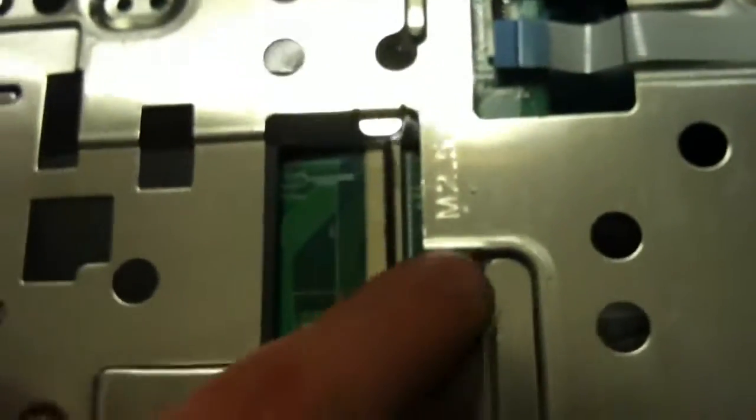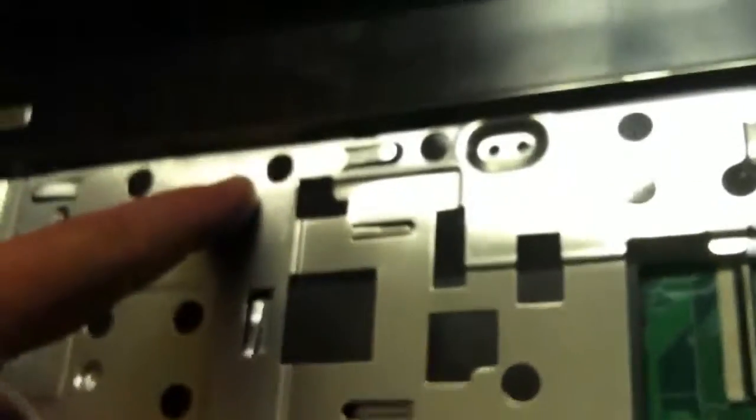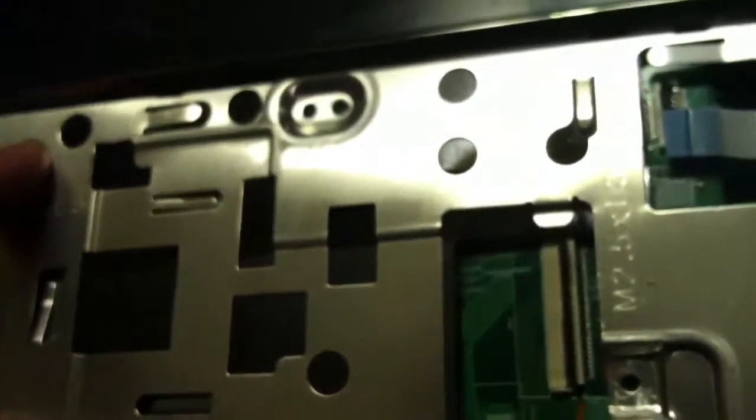Then you've got this screw, this screw, and that screw to take out — maybe four screws total. And then you just lift up on the side, just pry up, and then you'll pop this off and it'll come loose.